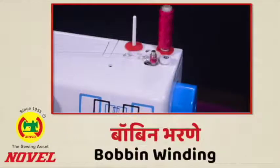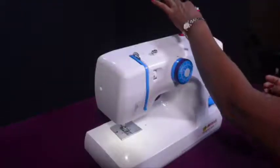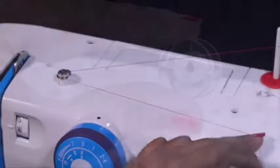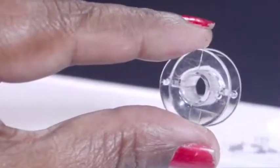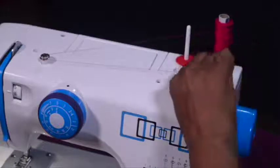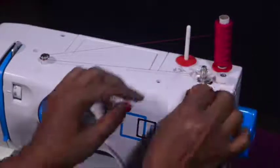Bobbin winding: The first step to start stitching in any sewing machine is threading the bobbin. The Novel Designer Auto model uses a transparent plastic bobbin. Place your thread spool on the thread spindle A, then pull the thread to the left and wrap it around the bobbin winder tension disk.